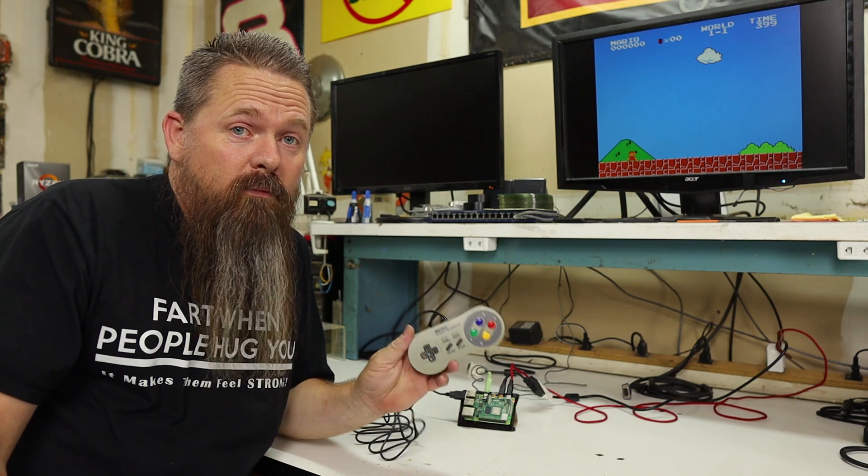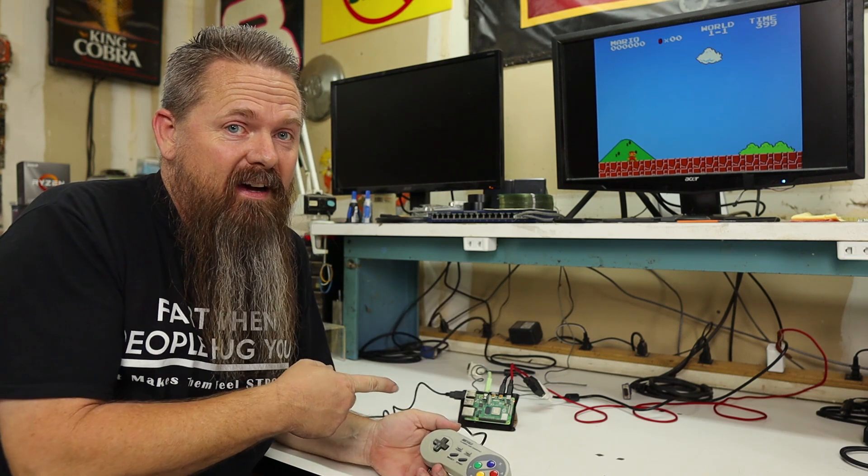Today, I'm going to show you how to play retro games on a Raspberry Pi. Stay tuned.